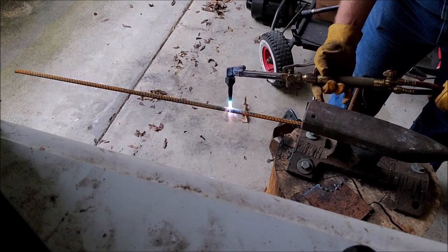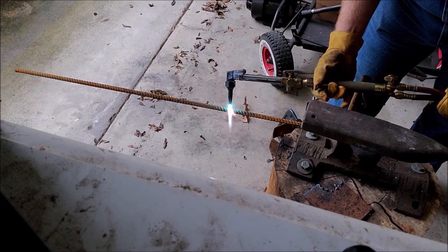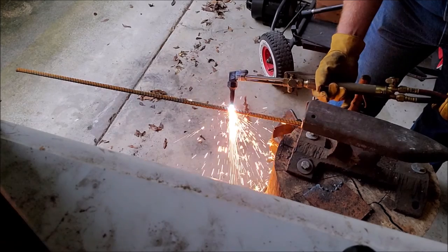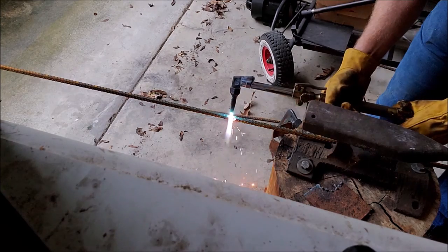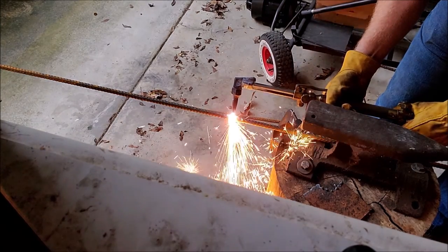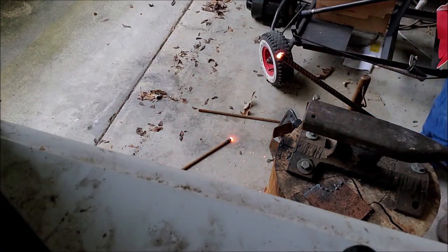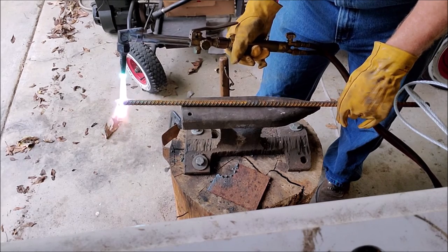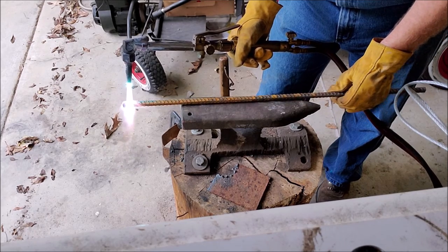I really like to use rebar. It's very cheap and I keep a little extra on hand because it seems like every time I need it, there it is. I'm going to use rebar for the tines of my digging fork. I'm using an acetylene torch to cut the tines — about 28 inches — which is enough to bend around and make two tines each, giving a fork with four tines.